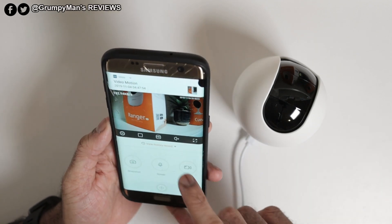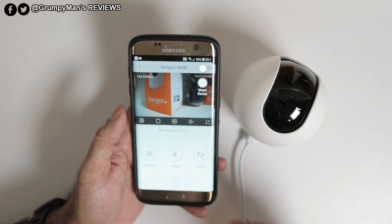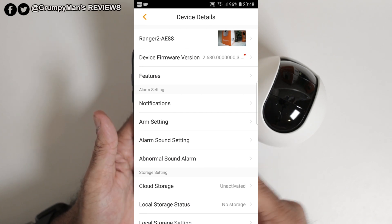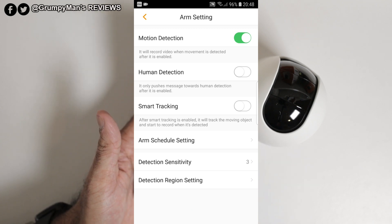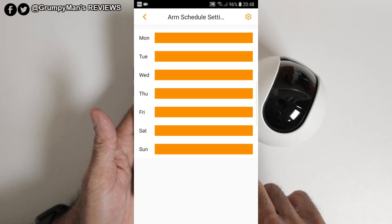Motion detection notification is excellent and it's working. You can share the camera too — anyone in your family who has the IMU app can view, but they can't change settings because you are the main admin. In the gear cog settings there's information about the Ranger 2 device features, notifications, and arm settings. Motion detection and human detection are really clever — I was really impressed with this when I seen it on the Q2. If you've got pets walking around it won't set an alarm off, but if a human comes in it will straight away push a notification to your phone. Smart tracking means wherever anyone moves around, the camera will follow along, but at the moment I'm leaving it off.